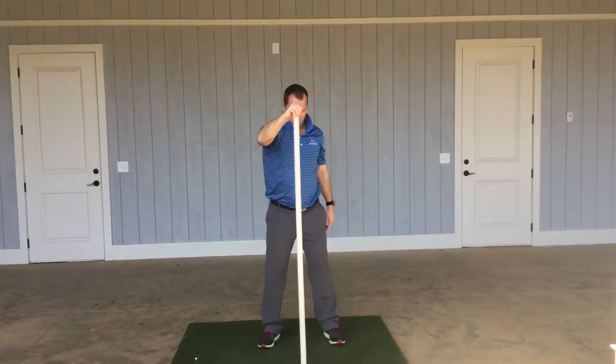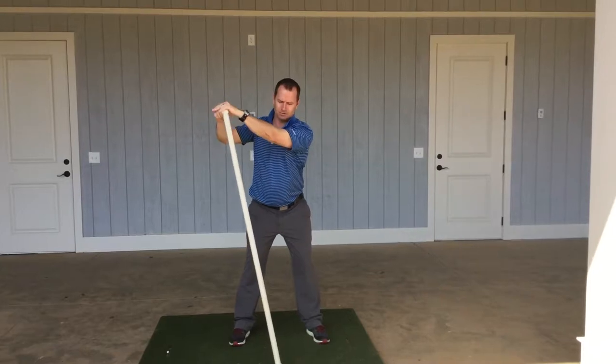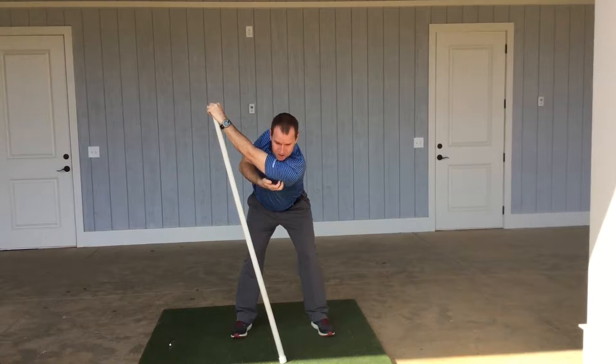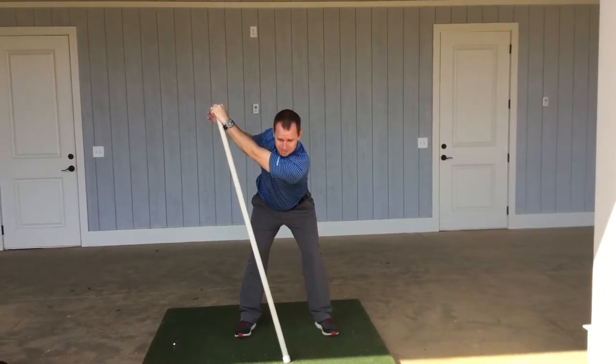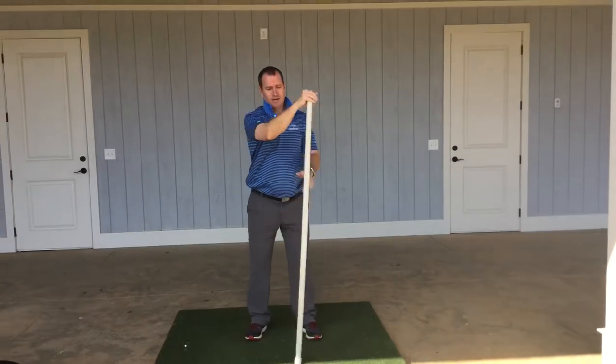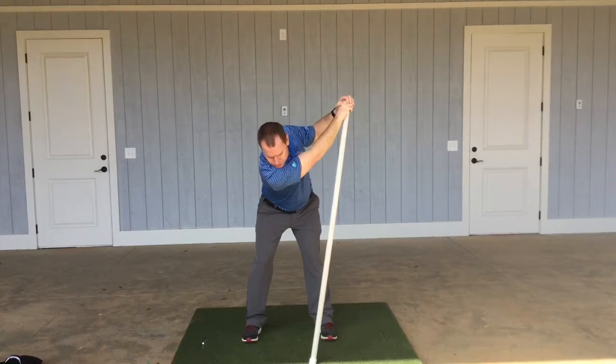Then what I would do is with the pole in the center, put your left hand on top first and make a backswing where you just feel that gentle stretch — I feel that in my triceps and in my shoulder — replicating a backswing. Then do it with your right hand on first and do it for the forward swing.